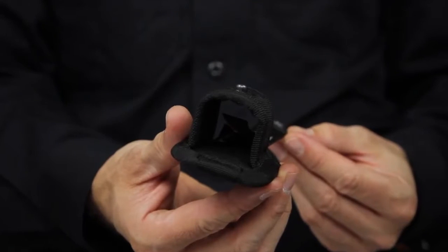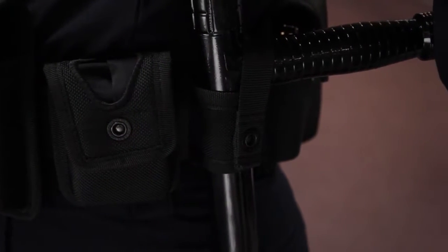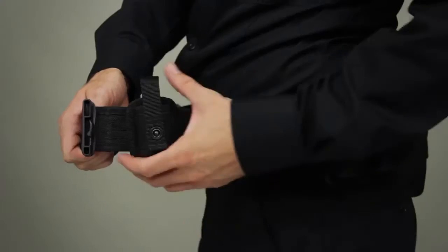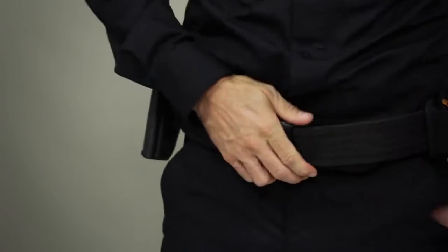This baton loop is lightweight and abrasion resistant. It's compatible with all standard law enforcement utility formats and integrates easily into your existing loadout. Compression molded for durability, the baton loop is perfect for your tactical or duty rig and excels in combination with the 5.11 Sierra Brava Duty Belt.